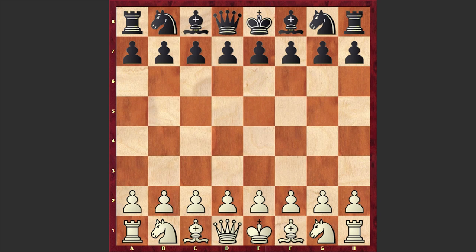Hello chess lovers! Soren here, and in this video I want to share with you a crazy chess miniature played by English chess master and writer William Norwood Potter.